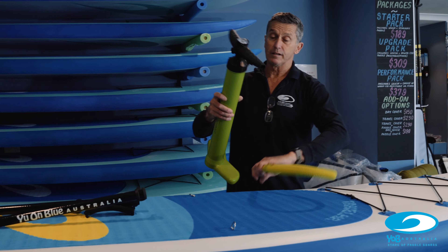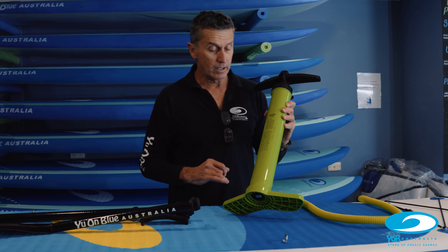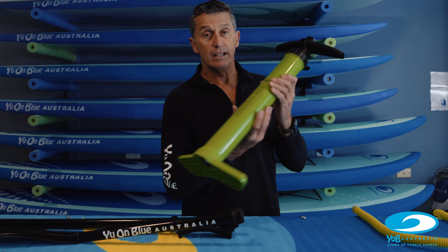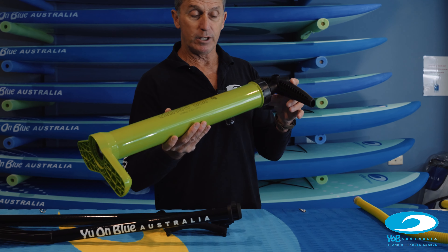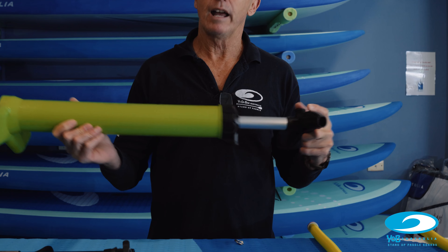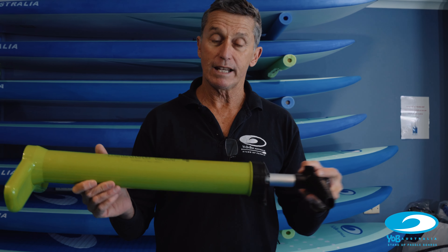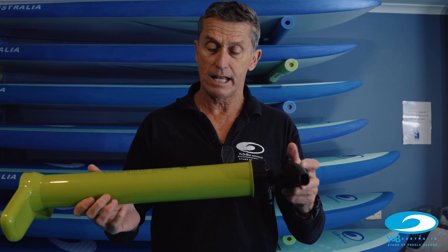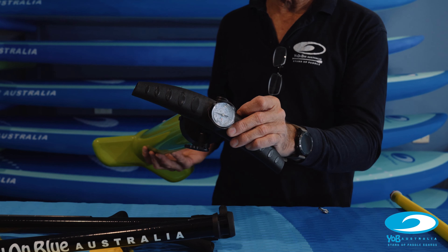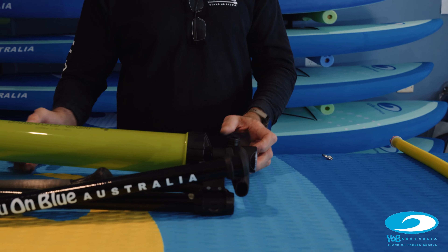The next most important part is the pump. We specialize in using the Bravo SUP 4 pump — it's an Italian-designed, double-action pump and very efficient. It will allow the board to be pumped in about half the time it would normally take because it pumps on the way up and on the way down. There's a pressure gauge built on top, so it's nice and easy to check that you're getting the pressure correct.